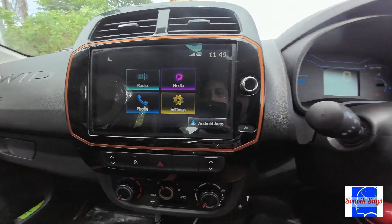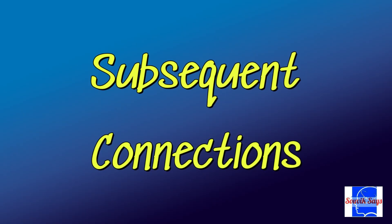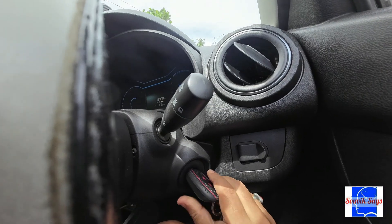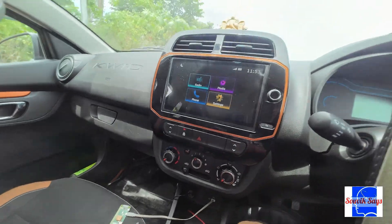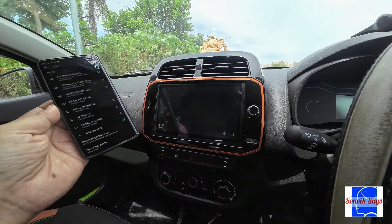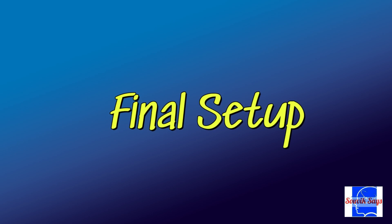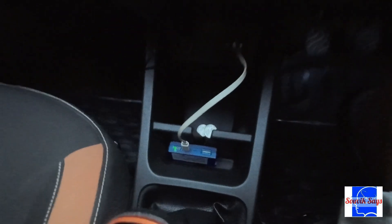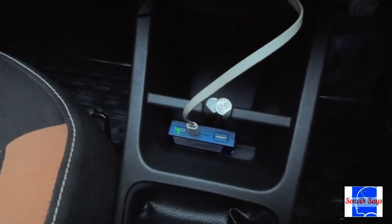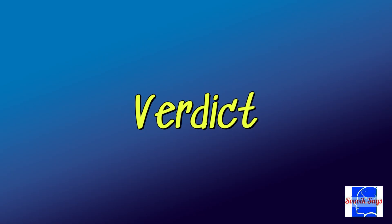Android Auto should now wirelessly connect on your car screen. Every time you switch on the car, your phone will connect to the Bluetooth and Wi-Fi on the Raspberry Pi, which in turn connects to Android Auto on your car wirelessly — all without you even lifting a finger.